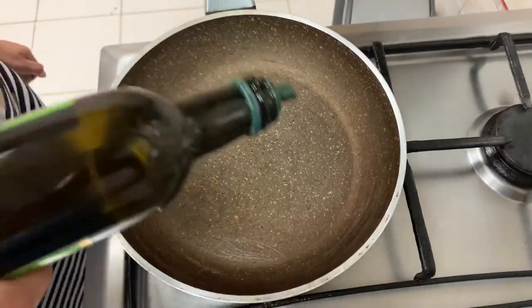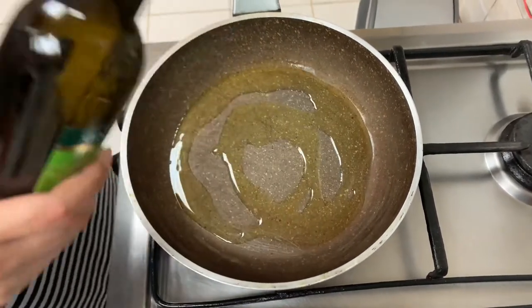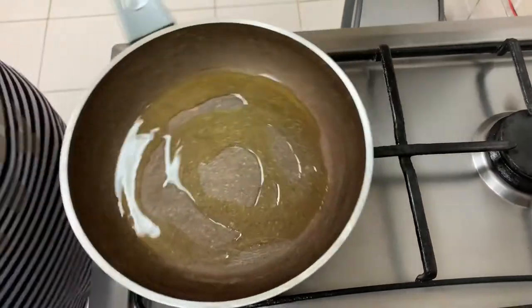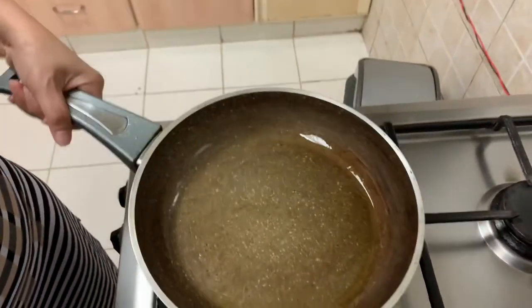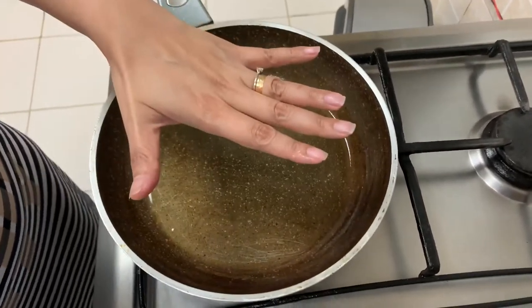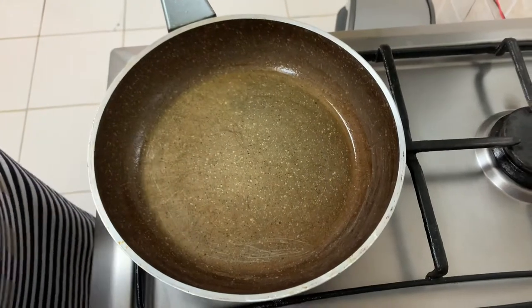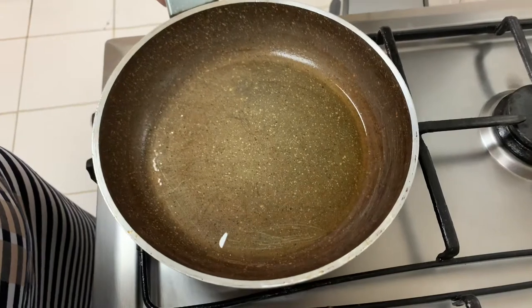We'll add olive oil, 2 tablespoons, into a hot pan. We'll swirl it, make sure it's hot. Wait until it's shimmering so that we will get the crust that we want.